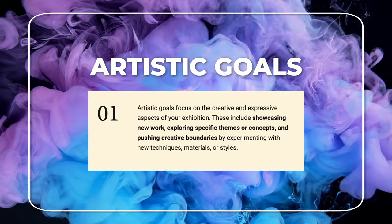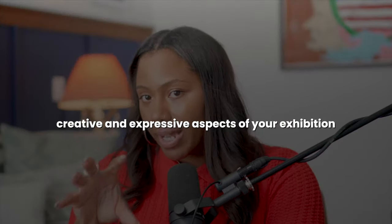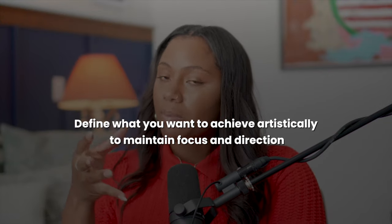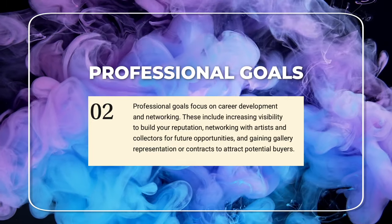Artistic goals focus on the creative and expressive aspects of your exhibition. With your theme in mind: do you need to show all new work? Do you need to explore specific themes and concepts? Do you need to push your creative boundaries with new techniques or new styles? You need to define what you want to achieve artistically to maintain focus and direction.